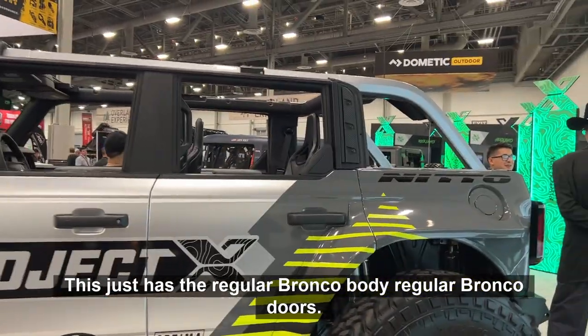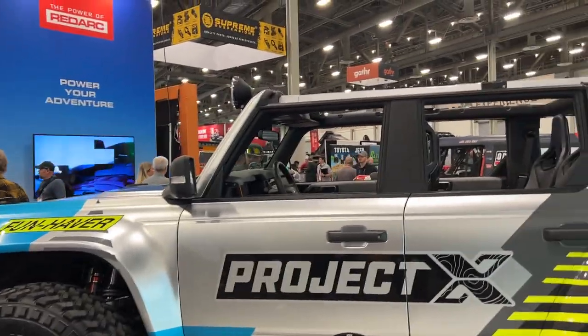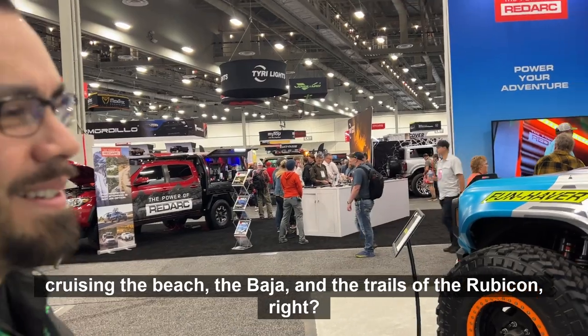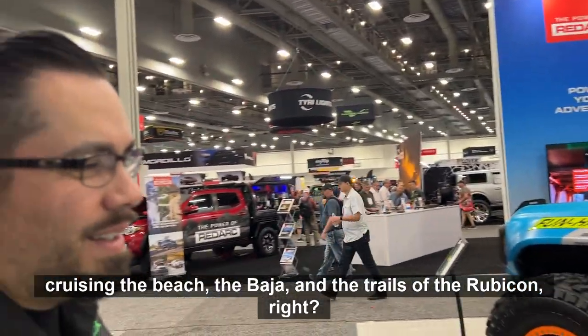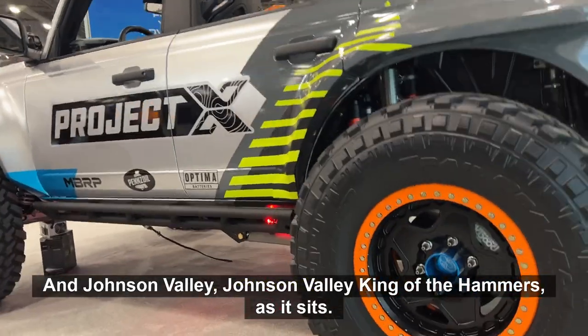This just has the regular Bronco body, regular Bronco doors, RTR and FunHapper body panels. So this thing's ready to go cruising — the beach, Baja, the trails of the Rubicon, Johnson Valley, King of the Hammers as it sits.